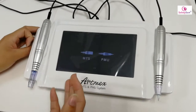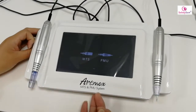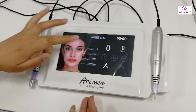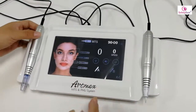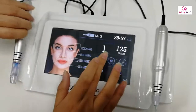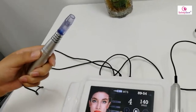MTS is for skin rejuvenation and PMU is for permanent makeup. First, we enter the MTS. Here we can see we can adjust the speed. There are 10 levels.